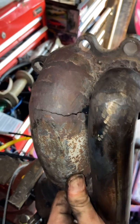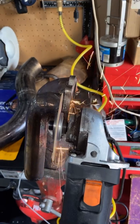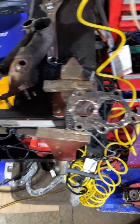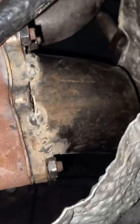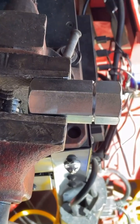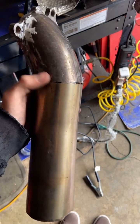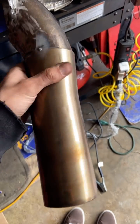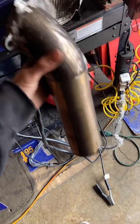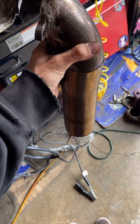Yo, check my downpipe, bro. Got the new downpipe kind of tacked in there and mocked. That old portion of the downpipe — I ended up cutting that off because it was too ugly for me. I went ahead and put this in. Now we got a nice little bend that kind of clears the shelf.